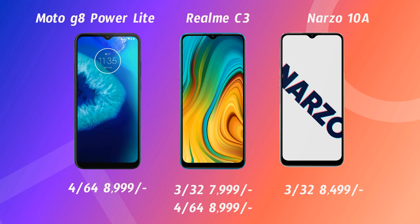For the main priority of performance and gaming, the Realme C3 and Narzo 10A are the better options over the Moto G8 Power Lite. On pricing: the Moto G8 Power Lite has only one variant — 4GB RAM 64GB storage at 9,000 rupees. The Narzo 10A has two variants: 3GB RAM 32GB at 8,000 rupees and 4GB RAM 64GB at 9,000 rupees. So if gaming is your main priority, go for the Realme C3 or Narzo 10A. For normal day-to-day usage with a good brand experience, the Moto G8 Power Lite is a good choice.